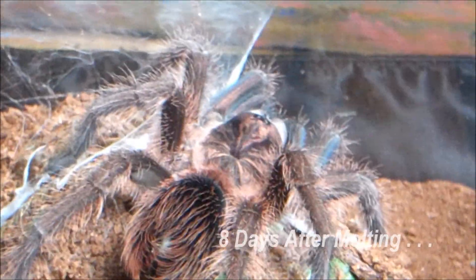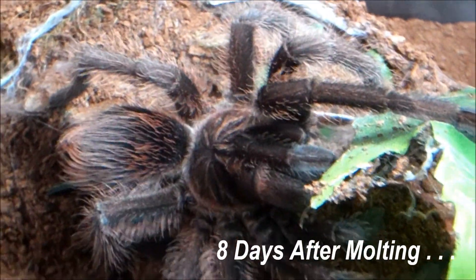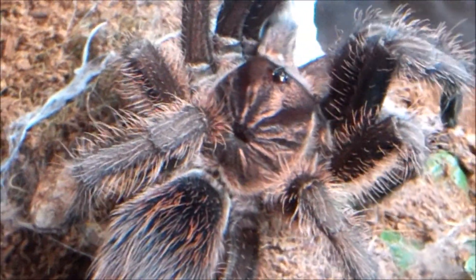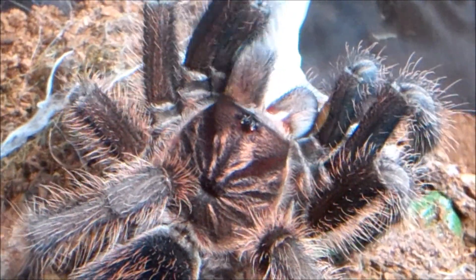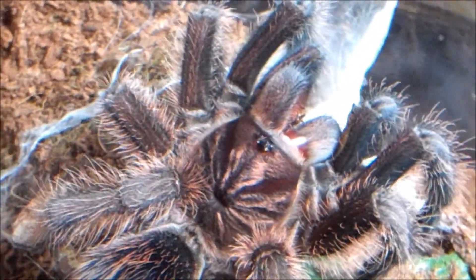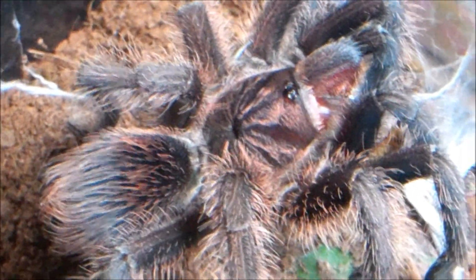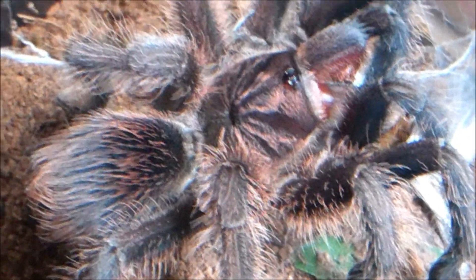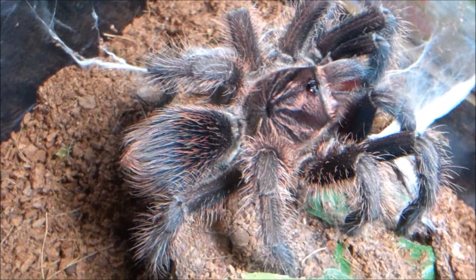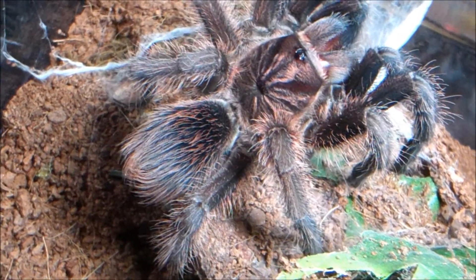This is eight days after molting — this is her first meal. This lady is a true eater, obviously — it's a Haitian brown bird-eater, they can eat very well. It's a good look at her coloration eight days after molting. She displays a lot of brilliant purples and auburns streaking through her carapace. A lot of pink too — the abdomen even has some auburn pinkish hairs on there, and the legs have a little bit of streaking of bronze in them.